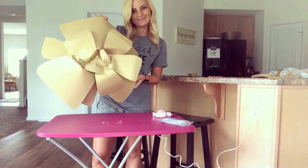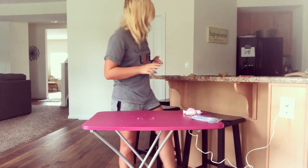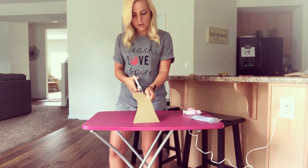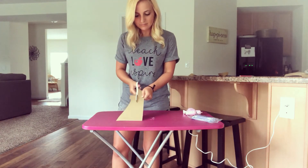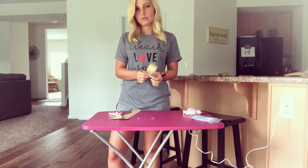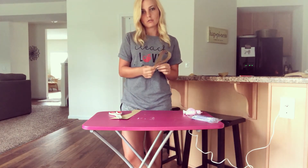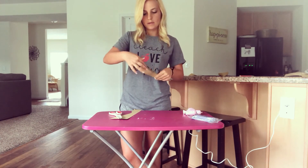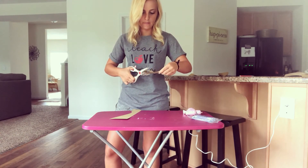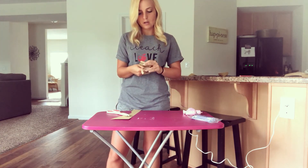I totally forgot to show you how to do the middle. I just take some scraps and kind of weave in whatever you want. You can do it a bunch of different ways, but if you want to just cut a piece, put it in half, and then just cut down the middle. It's really up to however you want it to look.